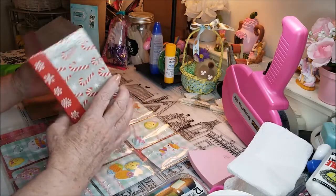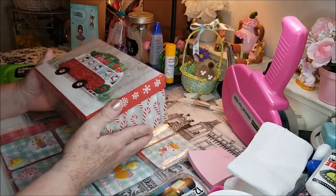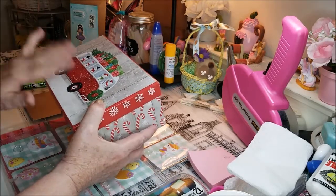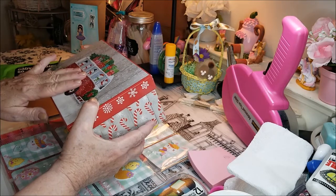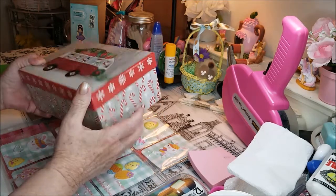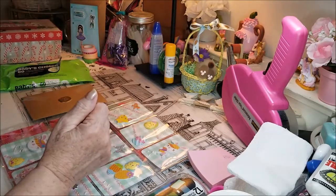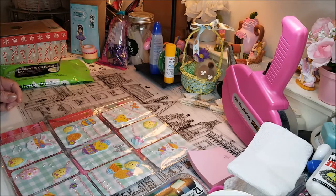I've got this little box — it was the smallest I could find. It's going to be heavy. It's going to the US. It has a note in here for someone, and a little something. I also added a little something else just to send, but I can't send it until I know whether or not the post office is open.